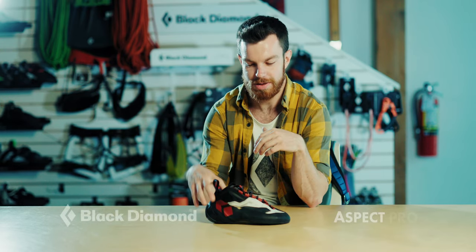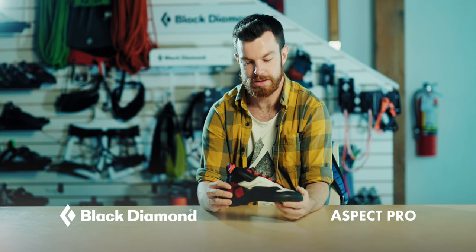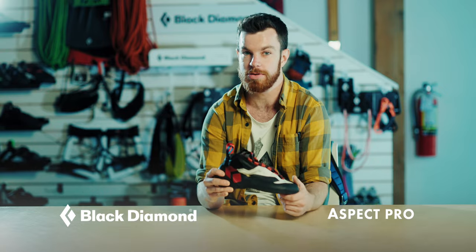Hey team, Eric Sanderson here with Black Diamond. Today I'm going to be talking to you about the new Aspect Pro. You may have seen it around in some shops and I'd like to give you and the community a bit of a heads-up as to what makes this such a really great multi-pitch and trad shoe.